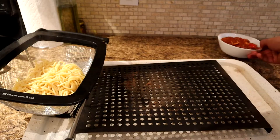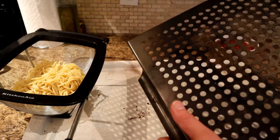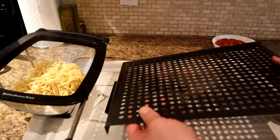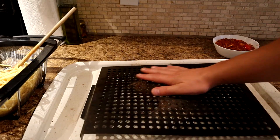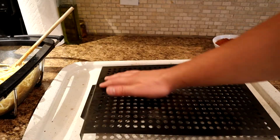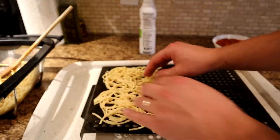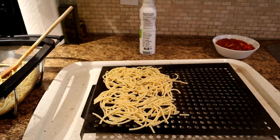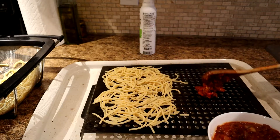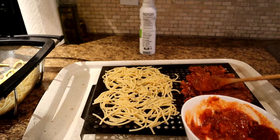Now you can use a lot of different things. I just so happen to have this little grate type thing and it worked the first time I did it, so I'm just going to do it again. I found in the past that it's best to just spray a little bit of oil on top of here, especially for the noodles, or else the noodles will stick. So we'll put this right on just like this. It's better also if you have more than one — this is the only sheet I have. Now for the sauce, you're just going to put it on here quite lightly.